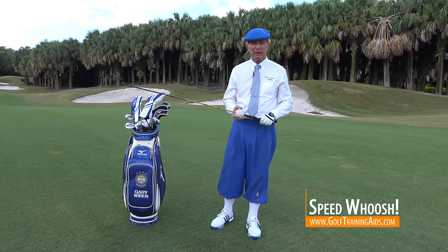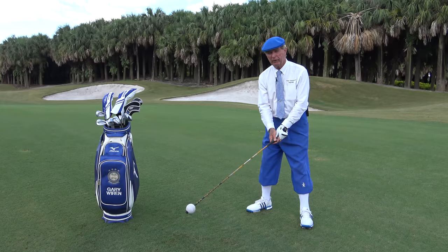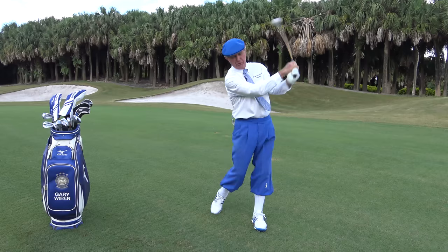Speed Whoosh — what a great name for a training device, because we're all looking for more speed. That's what everybody wants these days, and we also want timing. So let's try just to get a little warm-up first. Put the ball at the end and get whoosh — oh there's a whoosh right there. That's what we're looking for.